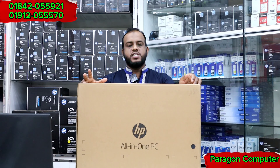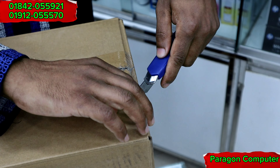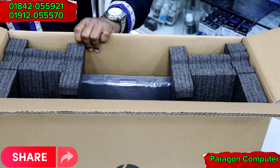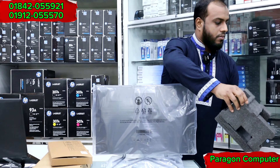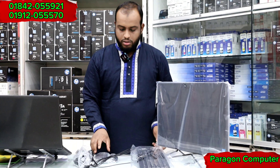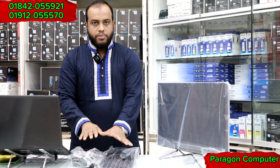What is this all-in-one PC? We will unbox it. In the box we have a keyboard, mouse, power cable and adapter. This is the all-in-one PC.